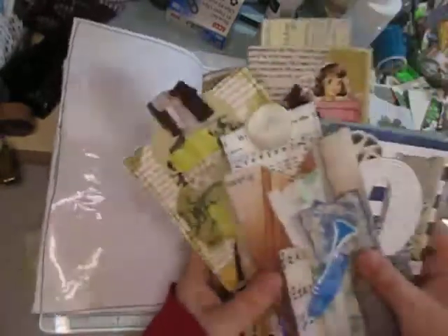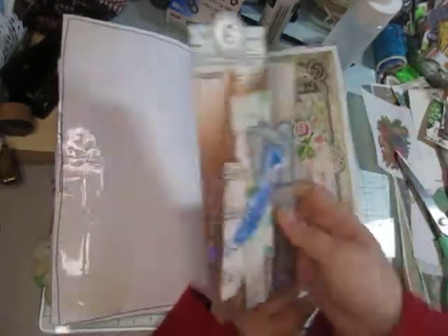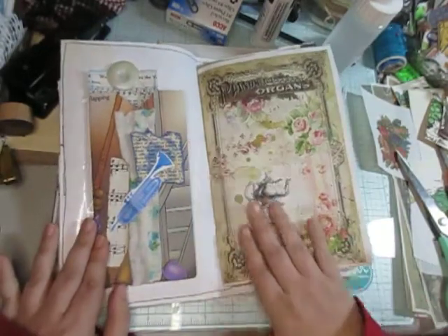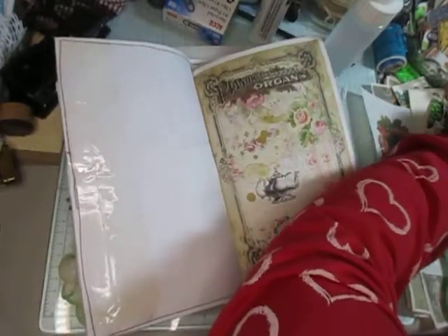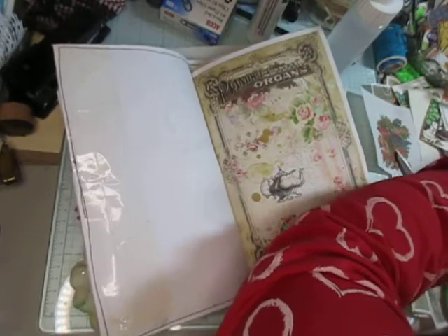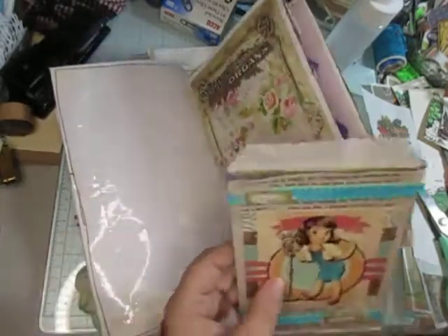I have a huge pile of ephemera and all that stuff that I've been working on on and off for a while now, and I just want to use it up. So whatever I think basically fits well for a page is what I'm going to add into it. I don't like how that looks.